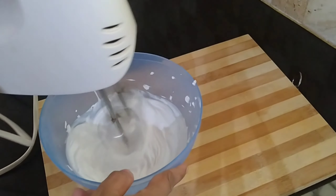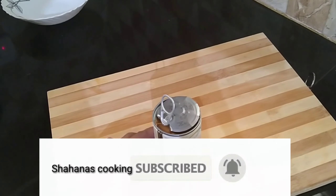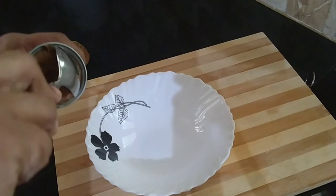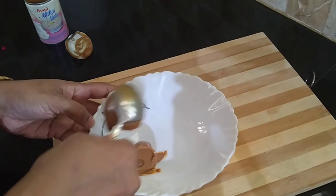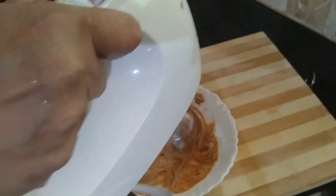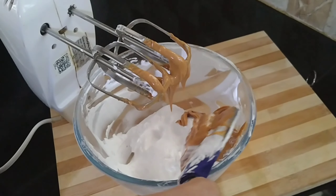Mix with the red and black pepper. Mix it with the hot pepper and mix well to combine the cake batter.